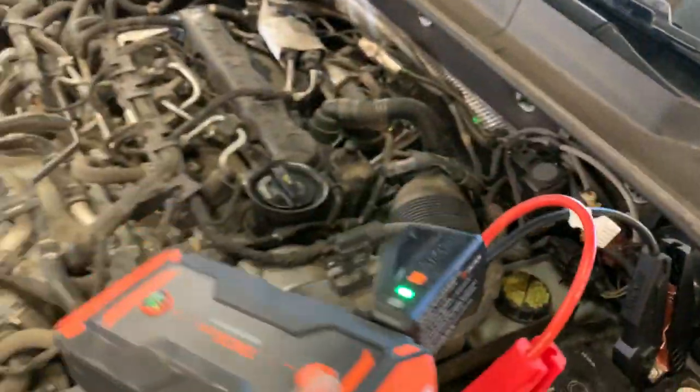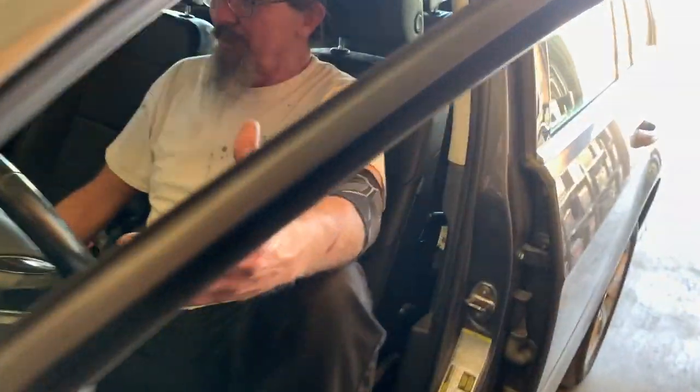And it's a diesel! You're welcome, sir - she's alive!